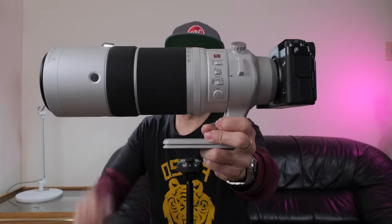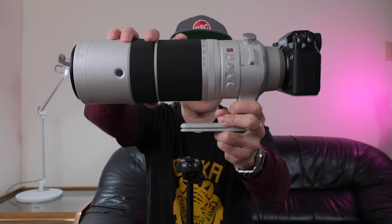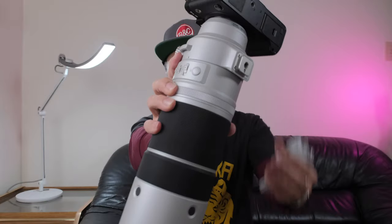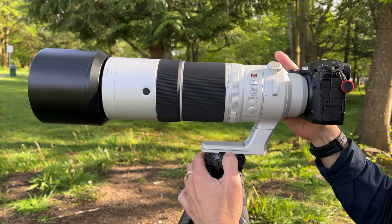The tripod collar mount is awesome — it's very easy to go from portrait to landscape orientation right here. The collar detaches quite easily so you can attach the lens directly onto your tripod. Or if you're shooting handheld, you just take it off. It locks in with a screw, and it's an Arca Swiss type connection, so it connects directly onto your tripod head.